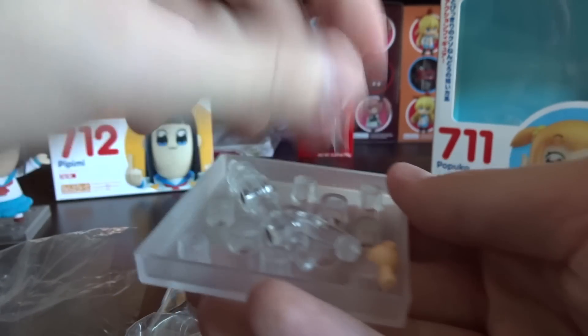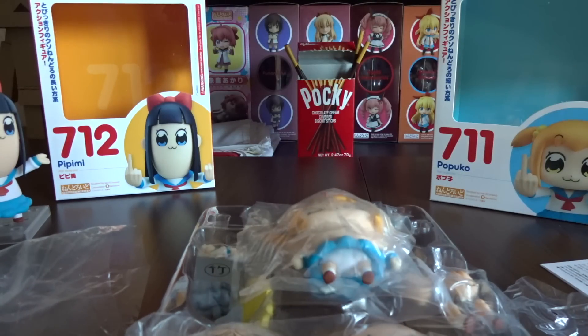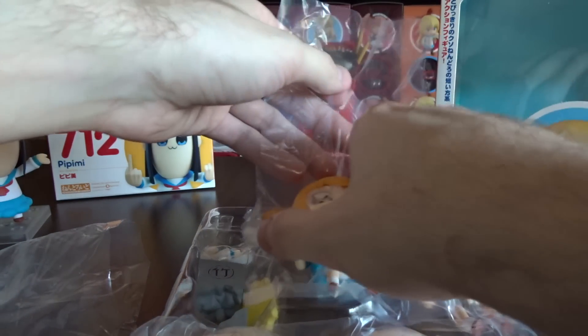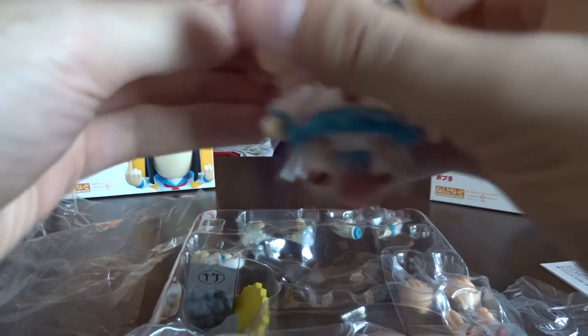Comes with more word holders, but there's no words included in this. Let's see a pre-order from Good Smile. Oh cool. Really bright hair.